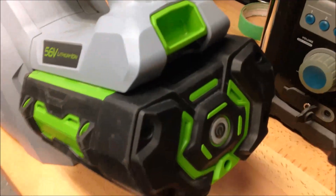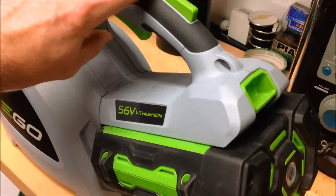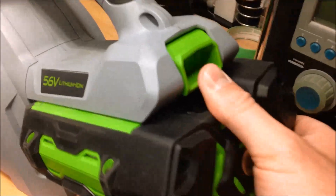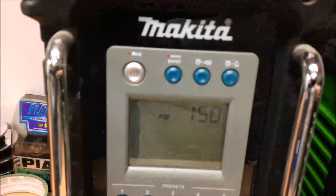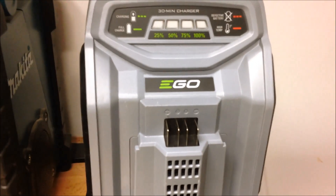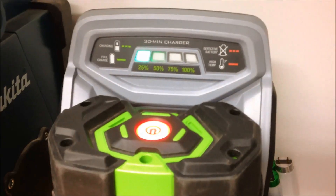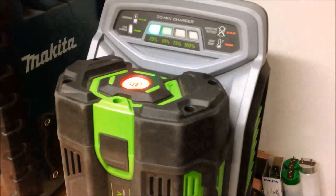I was curious, so I took the 4 amp hour battery from the lawnmower and ran it dry on the blower - completely dead. I decided I was going to see how long it took to charge with the larger lawnmower charger, to see if their claims of a 30-minute recharge are true. I plugged it in at 1:51 PM.